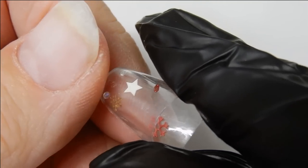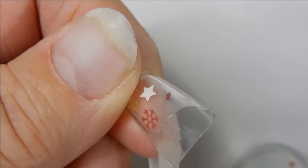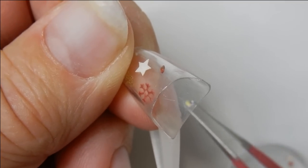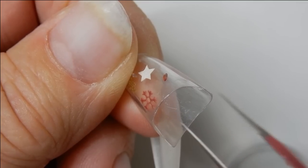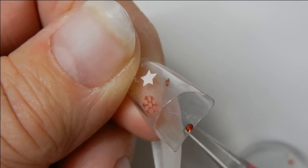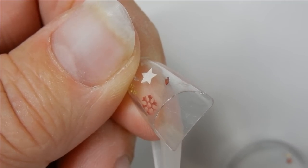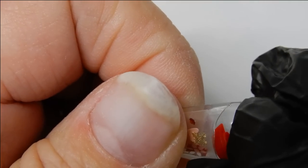The person that sells these, Traska, recommends that you use glitter and microbeads — she says those things flow around really easily. Of course you can use spangles too, but I had some trouble trying to get these spangles to move around. You can fill as many of these nail tips as you want and test them out to see what flows better.